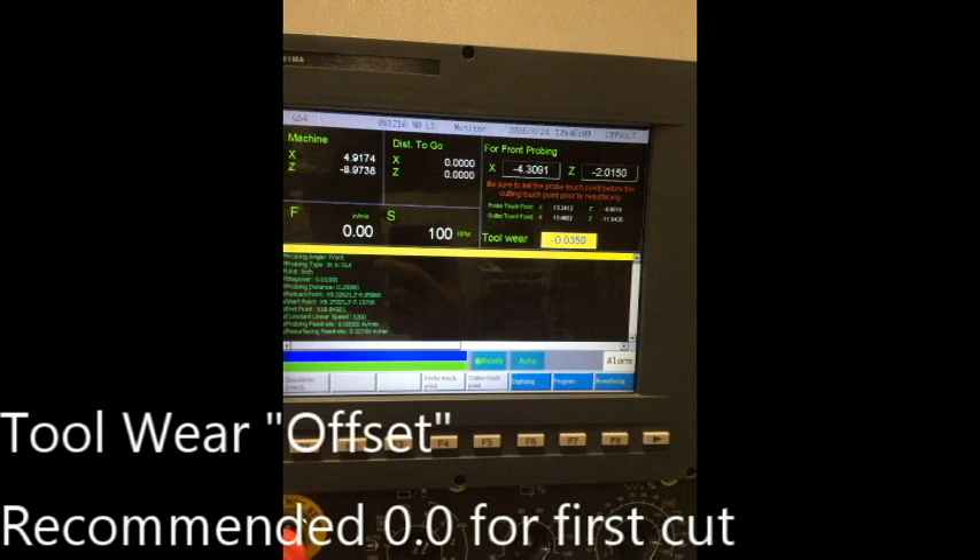The offset is the distance between the cutter and the rim. Before resurfacing, it is recommended to set the offset to 0.015 and use MPG mode to make sure the cutter does not immediately cut too deep. The front offset will always be a change in Z, and the side offset will always be a change in X.